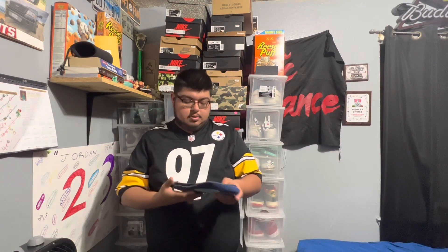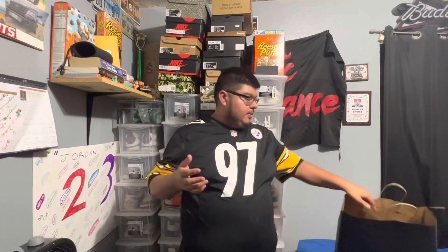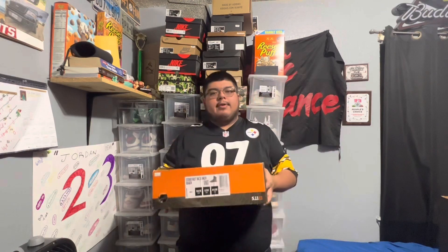I do use the orthopedic Dr. Scholl's insoles, but I'm gonna try these out without the insoles first. You guys know what it is because of the title, but this is my first time actually shopping at 5.11 Tactical.